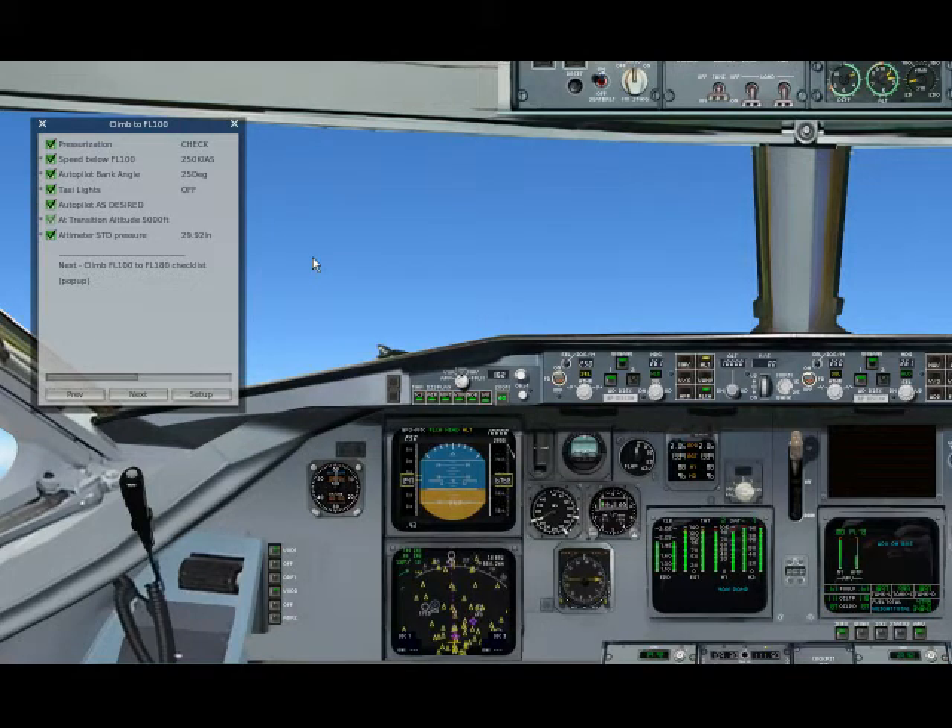So we continue climbing with 250 knots, and we're changing the altitude to cruise level — flight level 300.